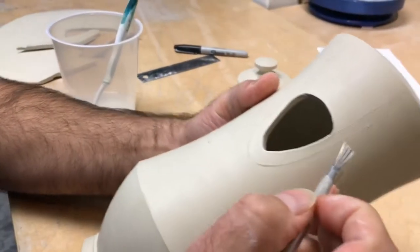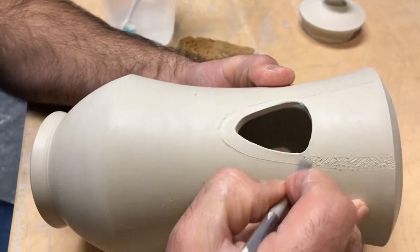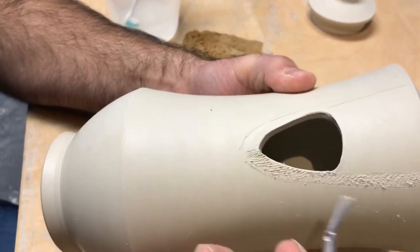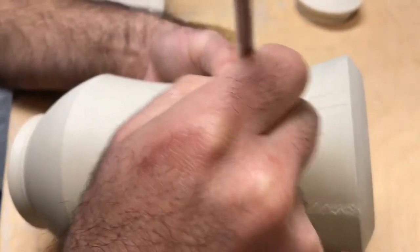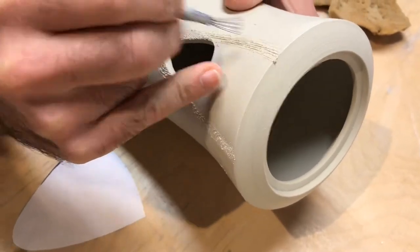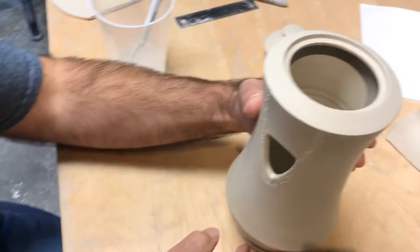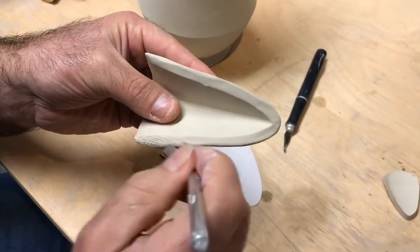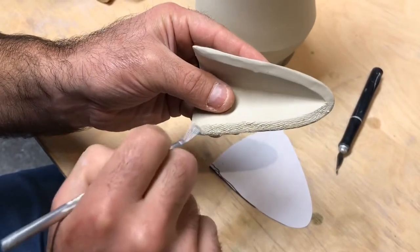Then we need to score. You can see my marks here — I'm just going to score inside those marks, in my sort of quarter-inch wide area for attaching. I'm using one of those five-prong scoring tools. They work great — I highly recommend using these. Notice when I'm scoring I always go in two directions, and there's really no unscored clay in the area that I'm scoring. You need to be really thorough with scoring.